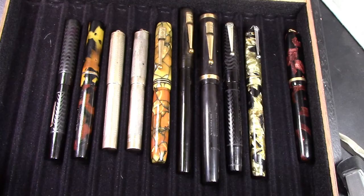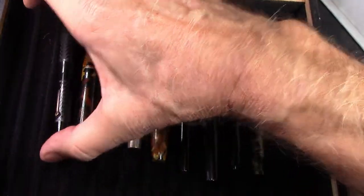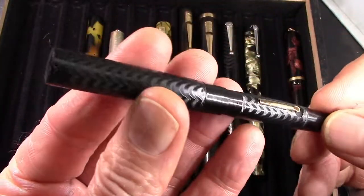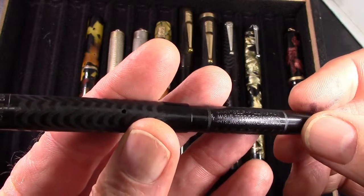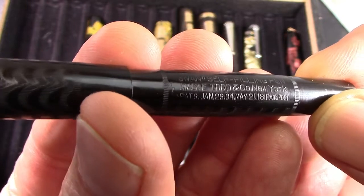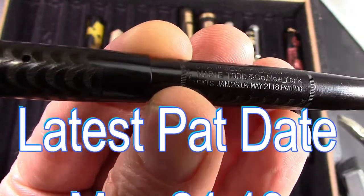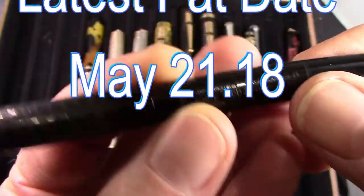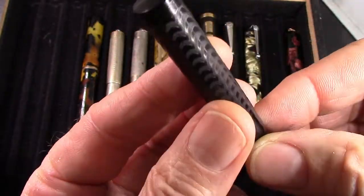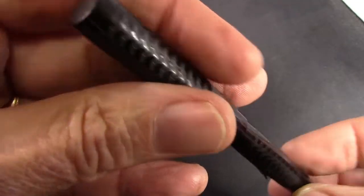This is my modest collection of Mabie Todd Swan pens. The one I showed you is the earliest eyedropper version. Then they started doing lever fills, probably in the late 1920s — there's your self-filling pen. Now we have 'Mabie Todd and Company, New York,' with later patent dates. This one is unrestored but in pretty good shape. In the vintage years, the fountain pen business was very, very competitive, with potentially millions of customers — everybody needed a fountain pen.